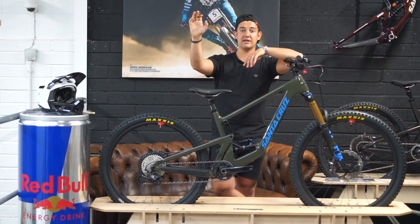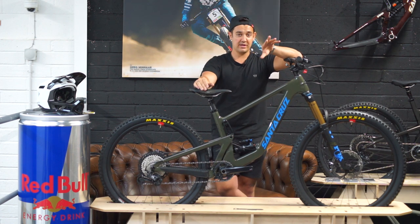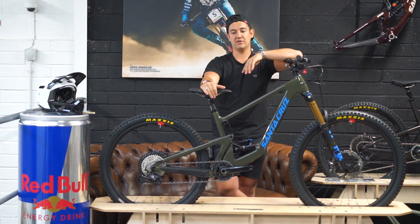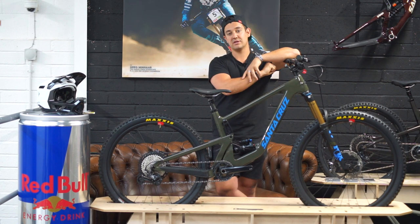The Nomad is about getting to the top of the mountain as quickly and efficiently as you can, then sending it down — that's when it really comes into its own. The Bronson is more of your generic trail bike: it'll do whatever you throw at it. It's still got a lot of travel so it gives you that confidence feel.